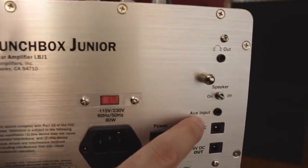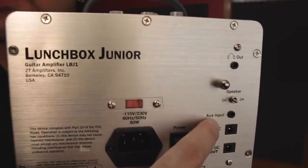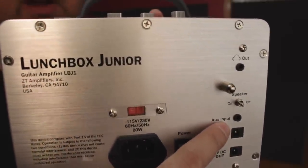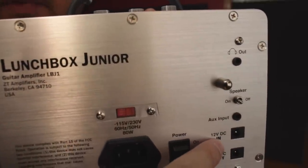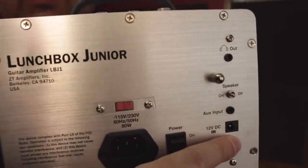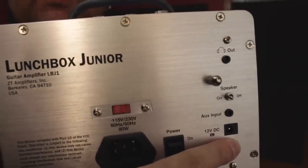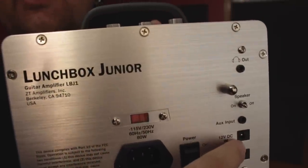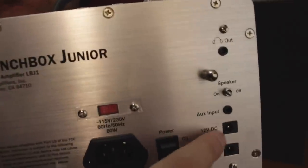Auxiliary input — that's awesome. You can plug your phone or iPod into the amp, allowing you to play with backing tracks. The backing tracks will go through your speaker in the front. There's also a 12 volt DC in, which allows you to power the amp through a battery pack that you can get on their website. You can also run this via a car battery, so if you're on vacation or camping, you can do that.